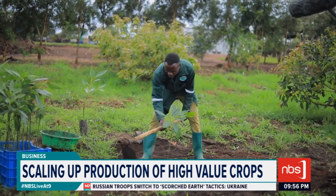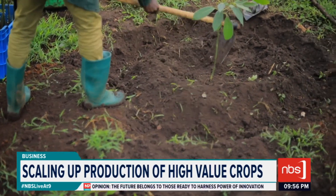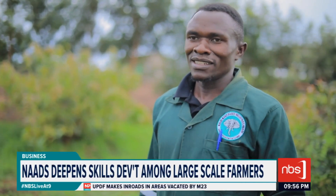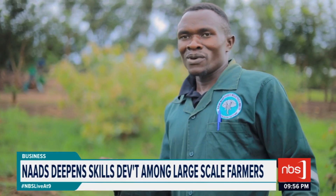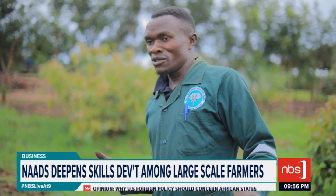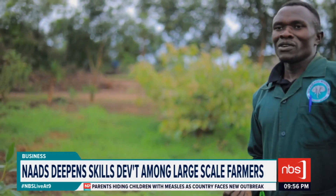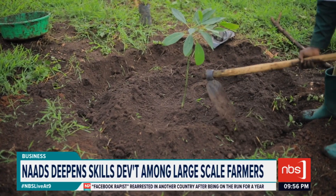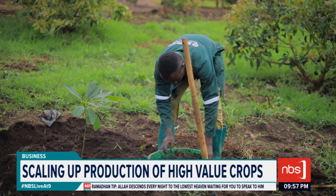Water retention and preservation, particularly during the dry season, is critical. Digging a basin around the plant will help water retention. Some people say when you don't have a source of water, you cannot start avocado growing — which is wrong. When you know you want to grow your avocado through the dry season, it's possible. Number one, make sure you retain the moisture in the soil by digging a basin around the plant. This small basin will help retain moisture.